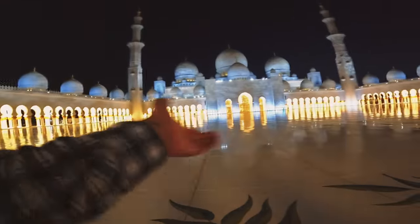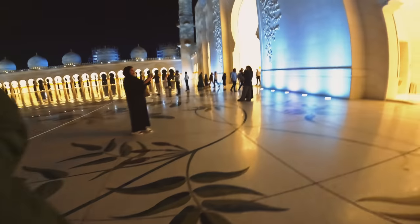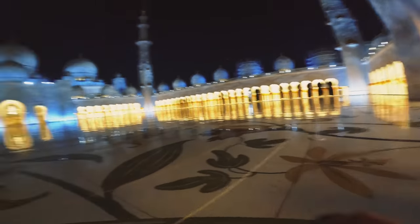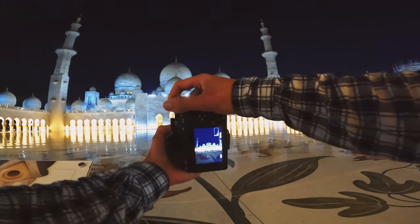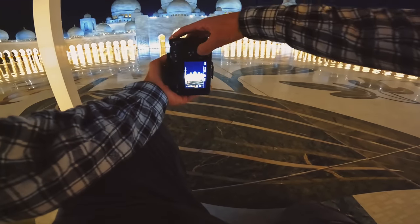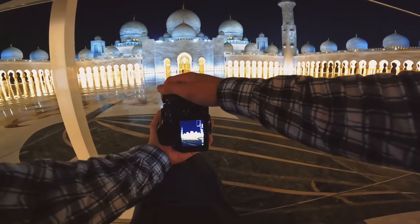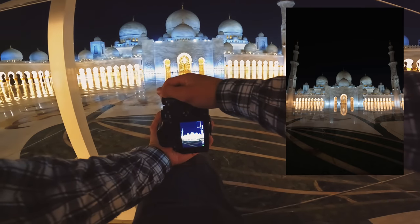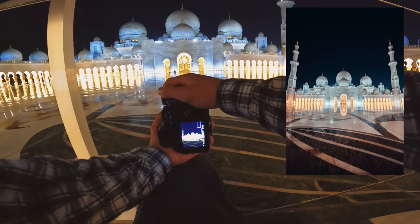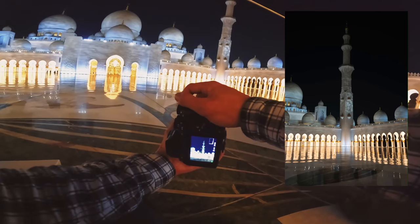We've come to this outside area here which, I mean, you can see for yourself, it looks incredible. I don't even know how to shoot this properly. I think I want to go in the center of the frame over here and I'm going to shoot at 60mm. I'm at 25th of a second, ISO 500. I'm going to get one of this corner over here as well — same settings, 25th of a second, f2.8, ISO 500.